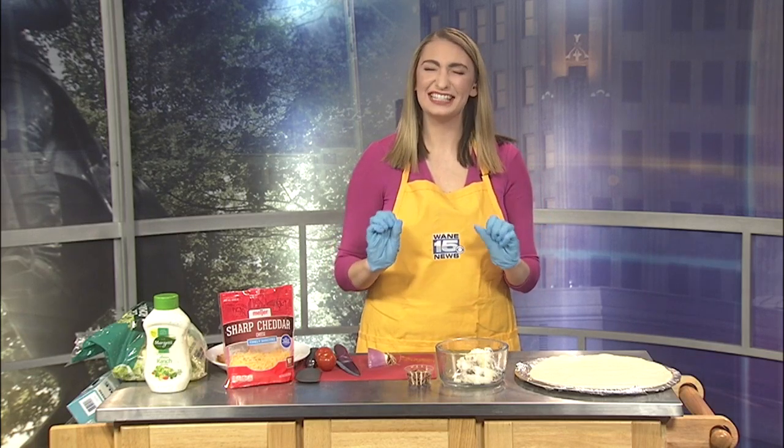Who says pizza has to just be sauce, cheese, and toppings? I'm sure Joe is on that boat, but today I'm taking pizza and putting a comforting food twist on it by making a mashed potato pizza. I know, I know, it sounds odd, but just stay with me on this one. That includes you, Joe.